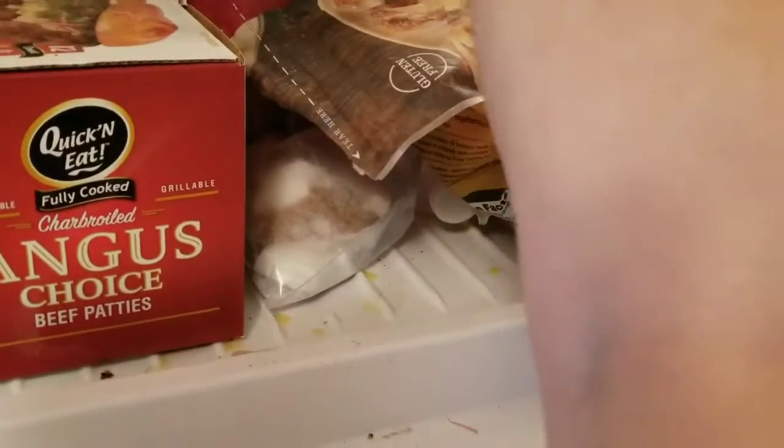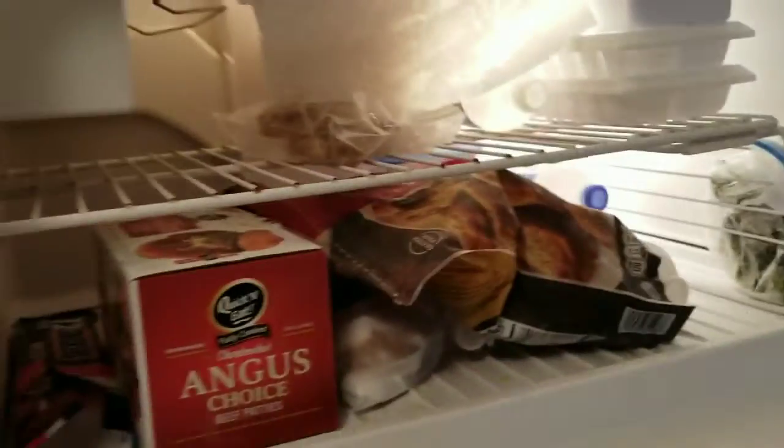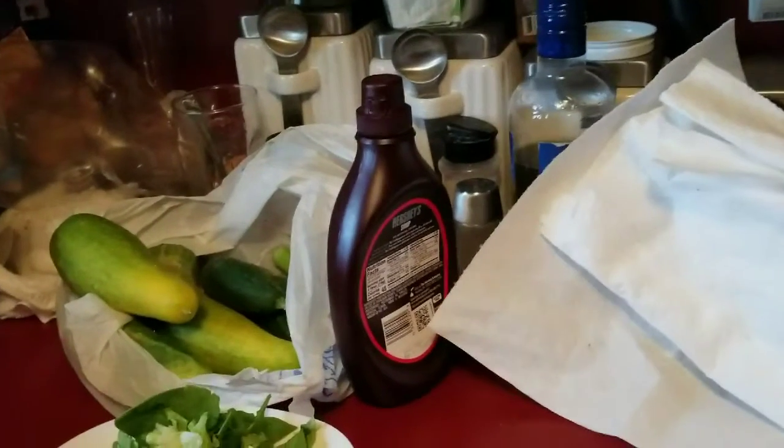You're going to stick it up here in my freezer for just a little while. It's blowing, so that's good. For just a little while. Might as well put my bacon back up.